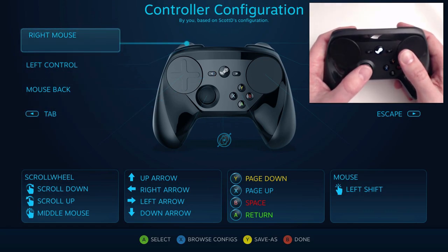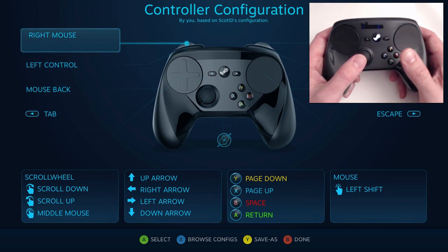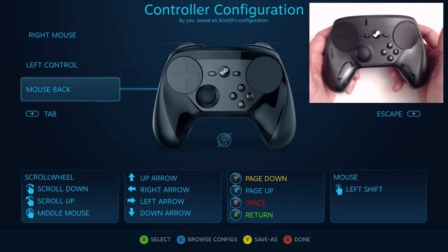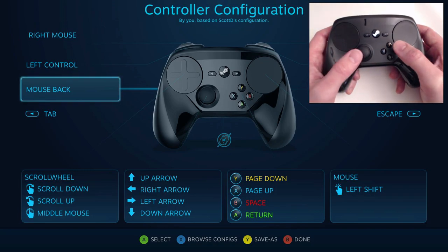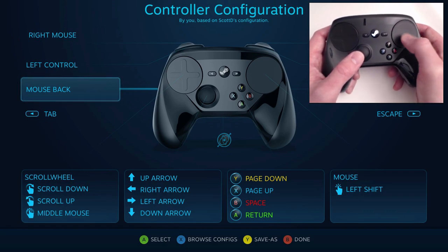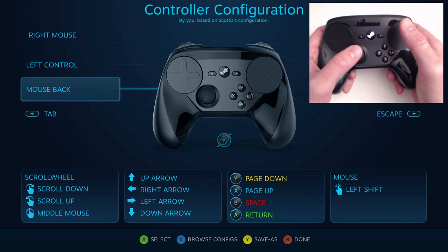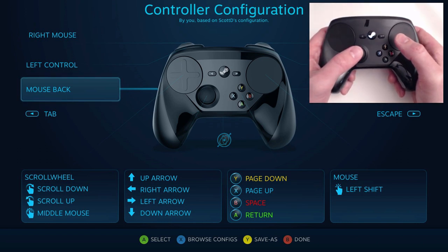I probably struggled for a good four hours of playing. I'm old enough to remember the first time I used dual analog — like, I remember a time before dual analog. It's kind of like that. I was over-aiming, I was under-aiming, I was all over the place, running in circles. I was frustrated, but as I've used it more, I'm getting a lot better at it.